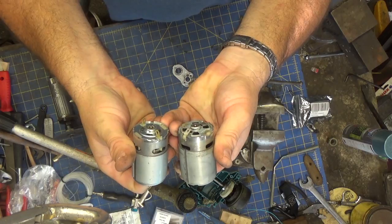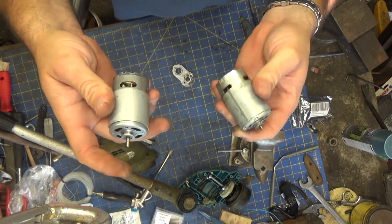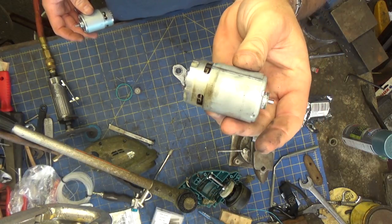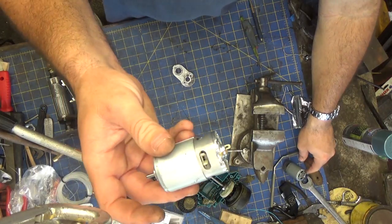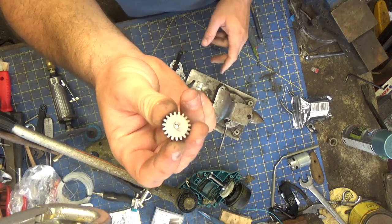These are nearly identical. I don't know if the durability is any different - we'll find out. But this is a nine dollar motor. I also found a Makita replacement for $20, but that's coming on a slow boat from China and I didn't want to wait. So I spent nine dollars on this one and we're gonna see if that's a reasonable fix. But what I've got to do now is pound this gear out.